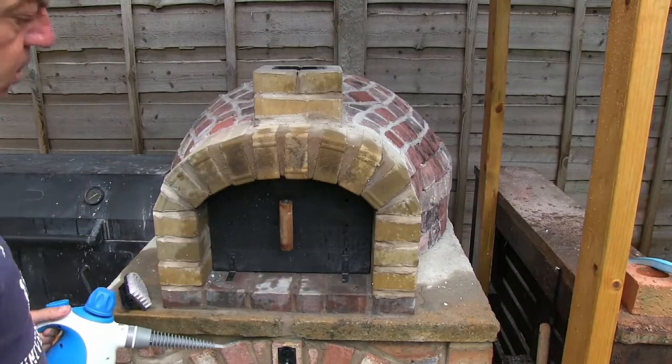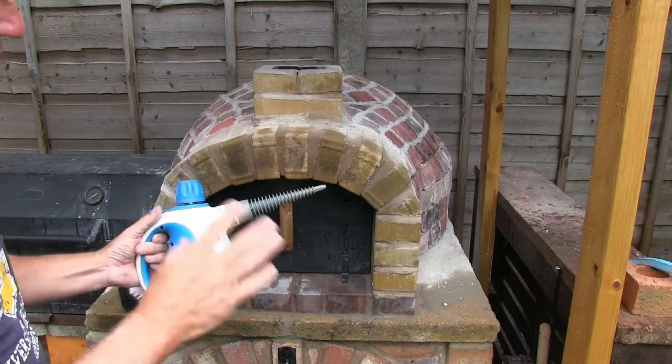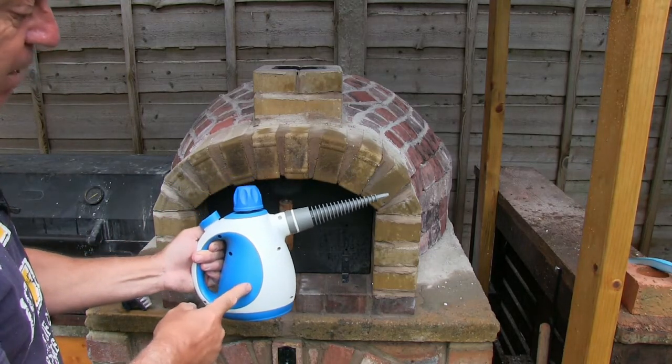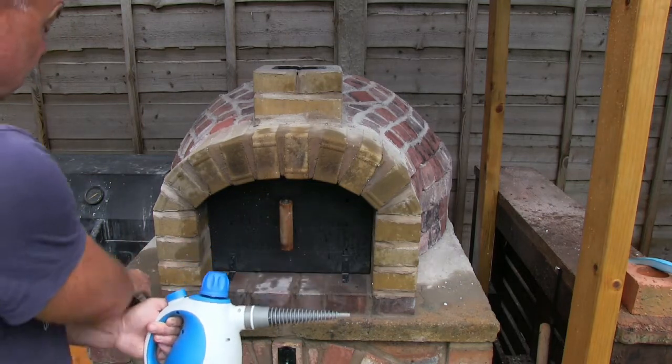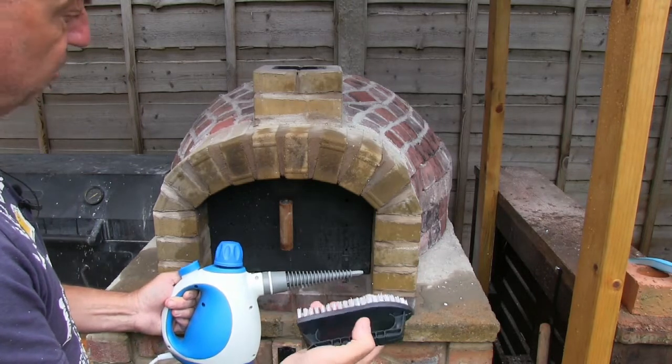I've already started the work on the arch and already it's coming up quite nicely. You don't need expensive kit for this — this is actually a handheld steamer from Aldi which costs 15 pounds, which is about $20, and the only other thing you're going to need is a stiff nylon bristle brush.